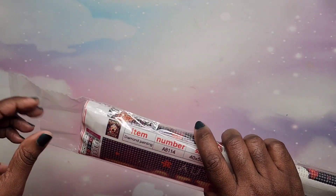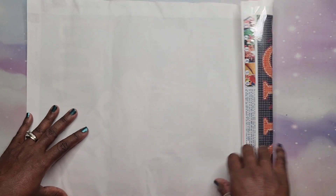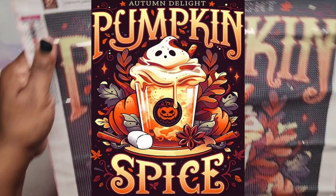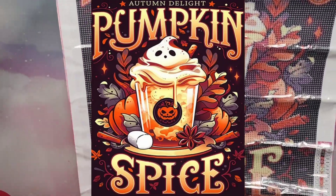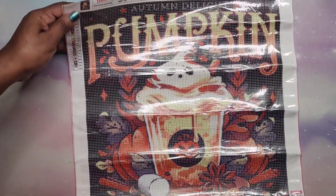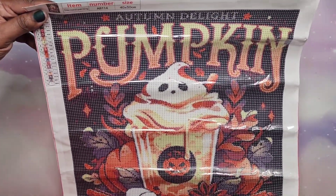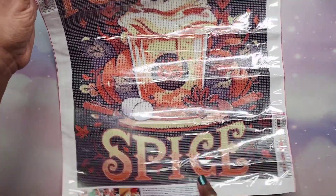Last but certainly not least — this one is probably not going to get done this year because Halloween is over, but it's called Halloween Ice Cream and it's a 40 by 50. This is the one I mentioned I have a duplicate of from another haul coming up. Standard kit. This is round drills. Many people have probably seen this one — it's called Pumpkin Spice. I'm not really a fan of pumpkin spice, although I had it in a chai latte — a spice chai latte — and it was amazing.